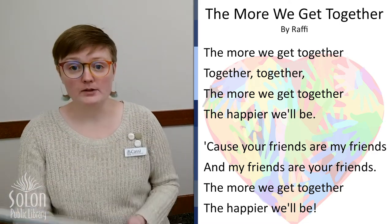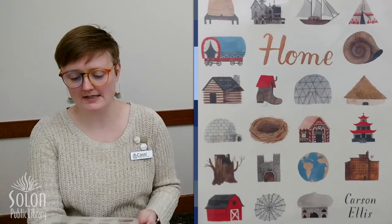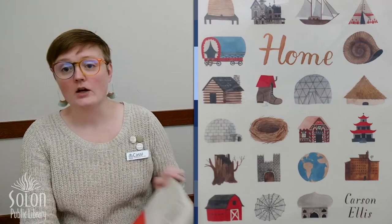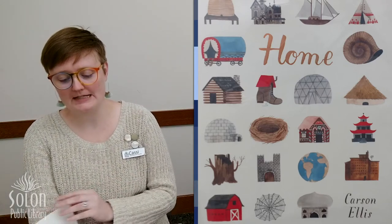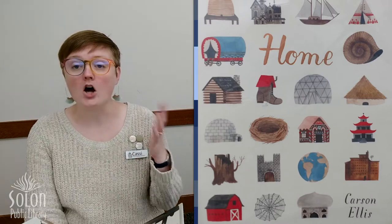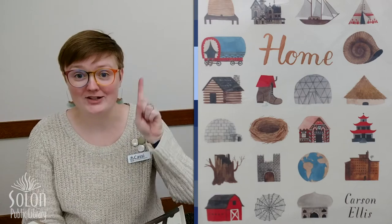Our first book today is called 'Home,' written and illustrated by Carson Ellis. Now we are going to see a lot of different kinds of homes in this book. Some of them are real homes, some of them are homes from the past, some of them are imaginary homes, and some of them are homes from storybooks. So let's see all the different kinds of homes.